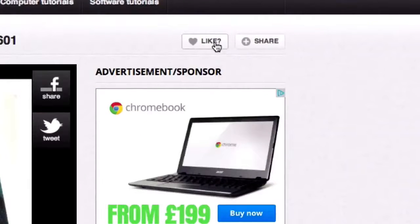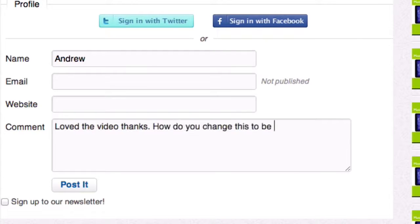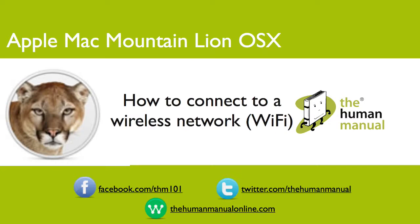Please rate and provide any feedback about our video below, or just email us at hello@thehumanmanualonline.com. My name is Andrew and I'm your human manual to your Apple Mac computer. Thanks for watching and bye for now.